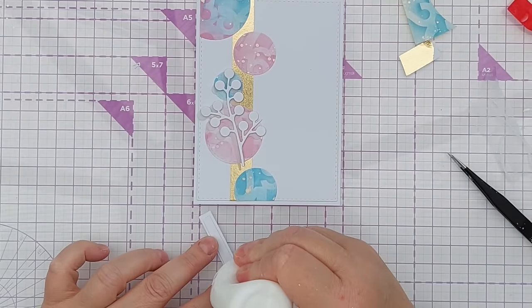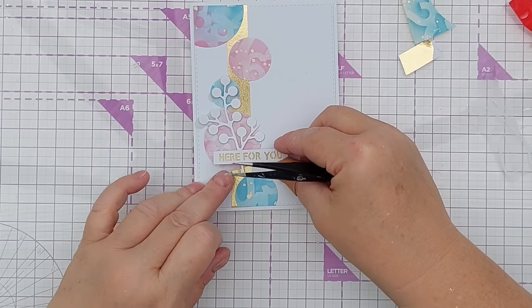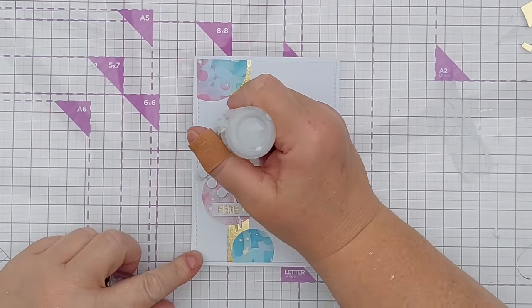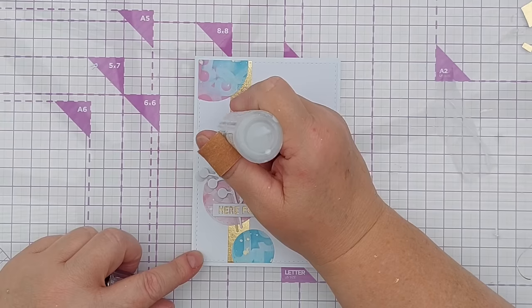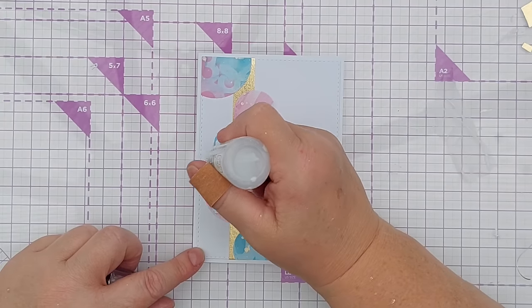I'll add a bit of glue on the back of the sentiment — I think I will have it crossing over the branch. These berries or round leaves are just begging for some gloss and dimension, so I've got Morning Dew Nouveau Drops here.